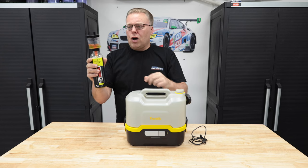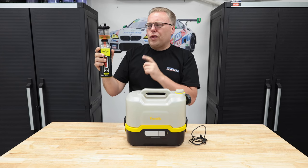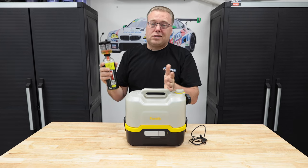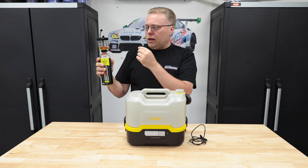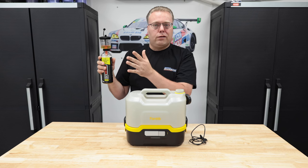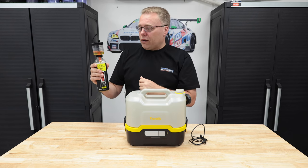This is a ProBlend Proportioner. Works really well with thinner chemicals, not so much with thicker ones. You can get these at Obsessed Garage for like 7 or 8 bucks a piece, or buy them in bulk — 12s, for the smaller bottles and gallon bottles — for like 35 to 40 bucks for 12 of them. That way you don't have to share them; you can have one for every single bottle.